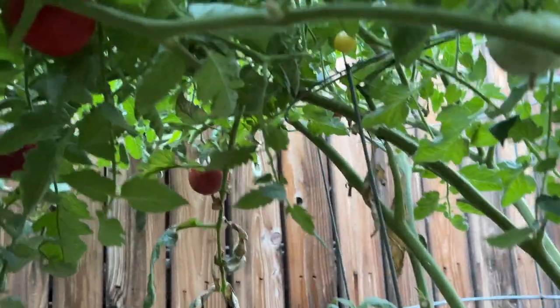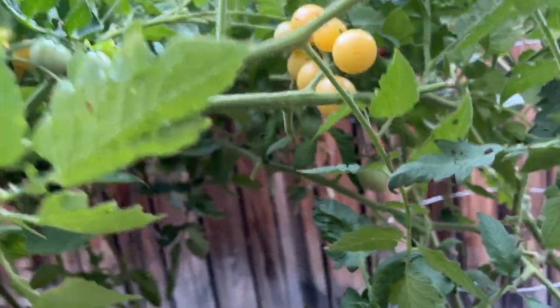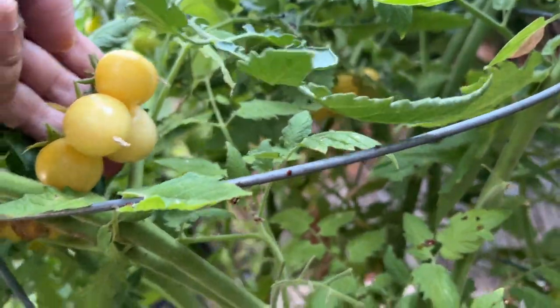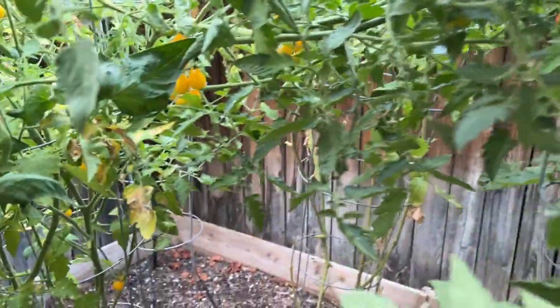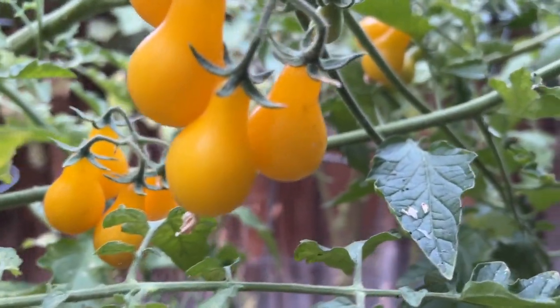This tomato, and then the yellow ones. Are they all ripe? Yes, they're all ripe. And then some pear tomatoes too — look at this bunch of pear tomatoes, aren't they very pretty?